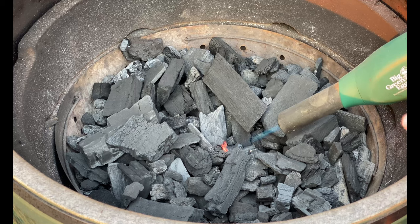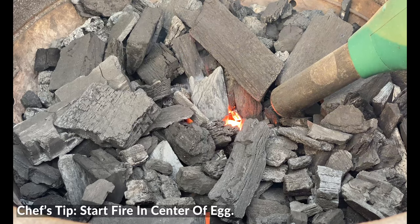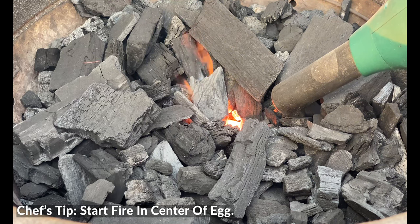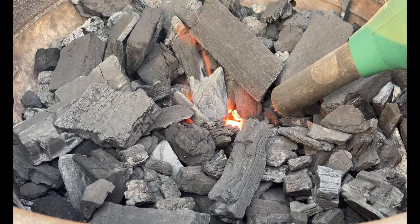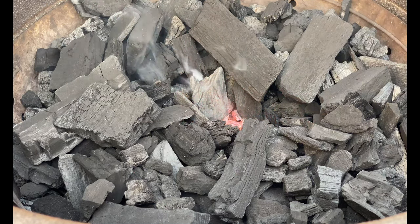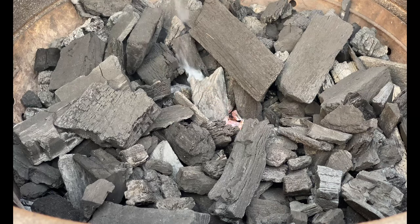We'll go ahead and get this fire started in the middle. I like it there when I'm doing that low and slow cooking because it really has a chance to burn down and in — gives me just a fantastic fire. So we'll get this guy started. We've got it ignited. Now it's time to get that fan kicked in and get this thing all ready to go.